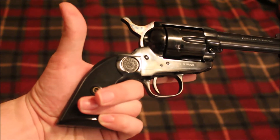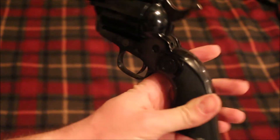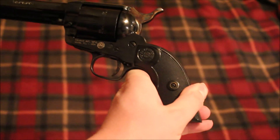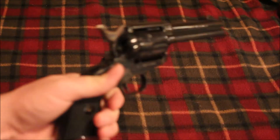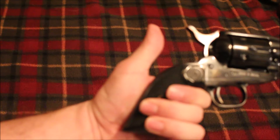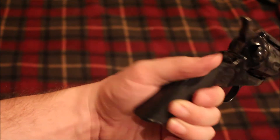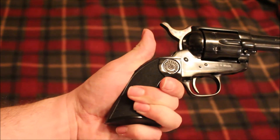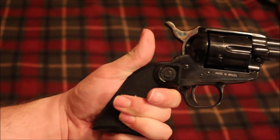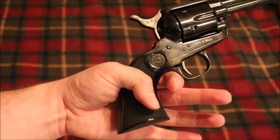It has your basic plastic grips that say Taurus on them. I'm not sure if Vaquero grips or Colt grips would work — I don't know how close the dimensions are. Colts were hand-fitted, so if you bought any grips you had to hand-fit them or take them to a gunsmith. These are probably built to spec like most guns are these days.